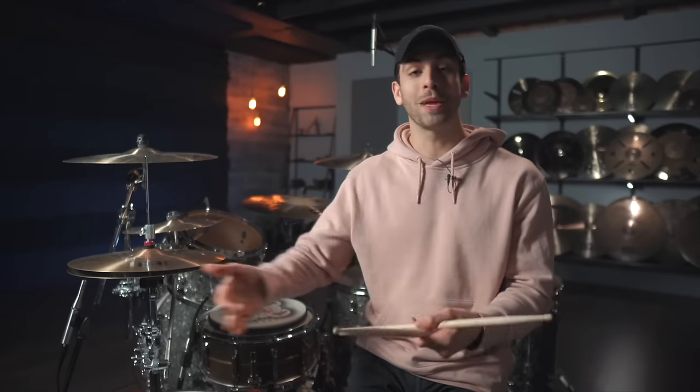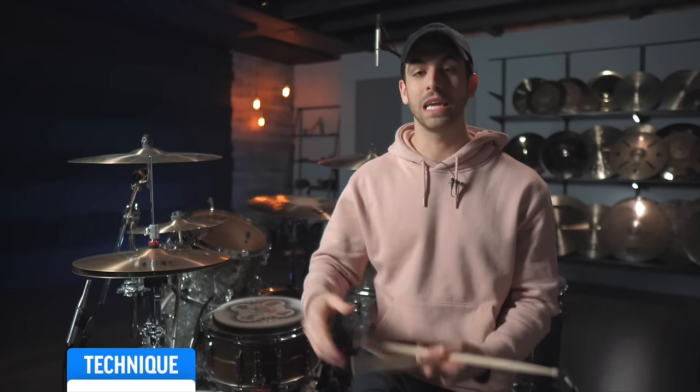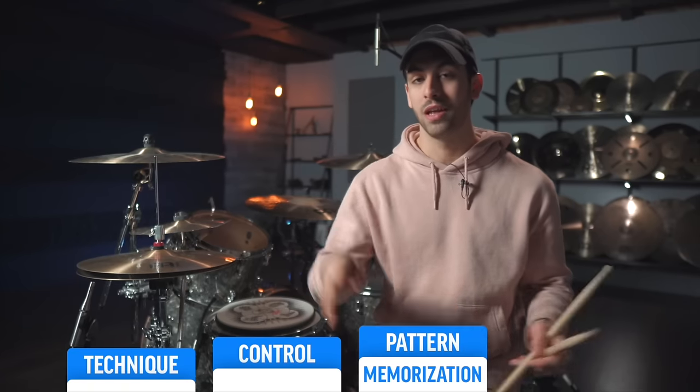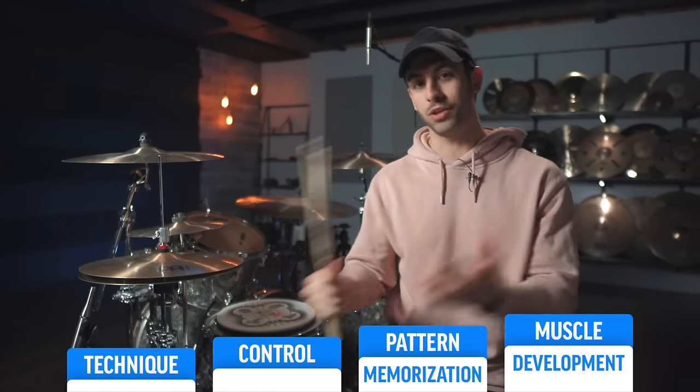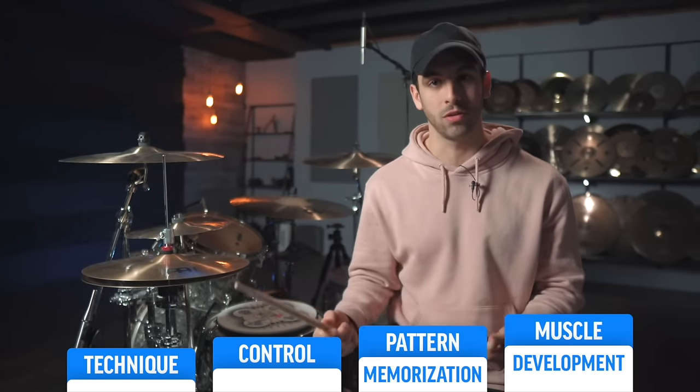Something that often gets overlooked is how important it is to strengthen your weak hand if you are looking for ultimate hand speed. Today I'm going to give you a 30-day plan that will add on 30 BPM onto your weak hand. To properly improve your weak hand, we need to look at the four pillars of hand speed: technique, control, pattern memorization, and muscle development. All four of these work as a powerhouse to improve not only your weak hand speed, but really your hand speed in general.